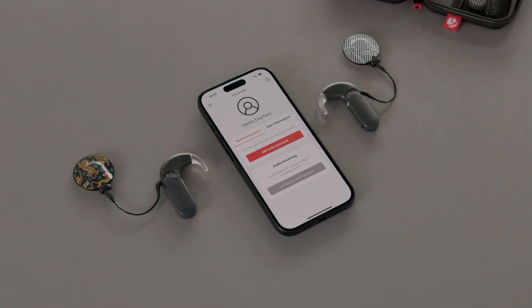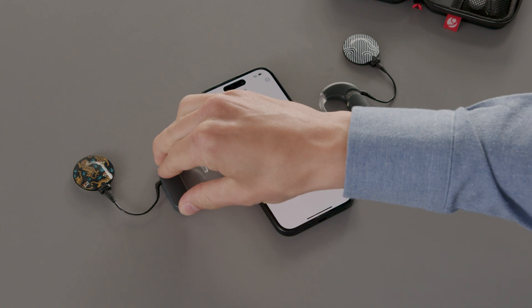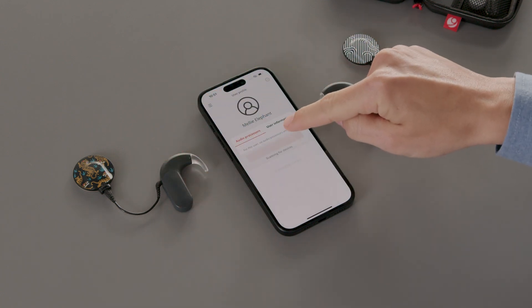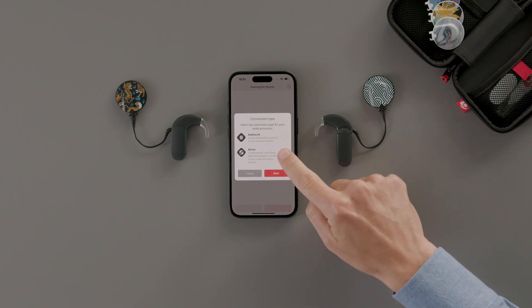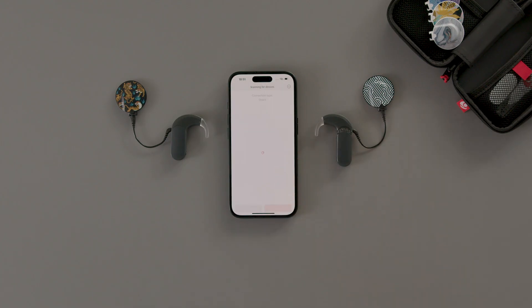Switch your audio processor back on. Tap Add Audio Processor, and the pairing screen will appear. Select the connection type for your audio processor, then tap Next. Audio Key 3 will automatically pair with your device.